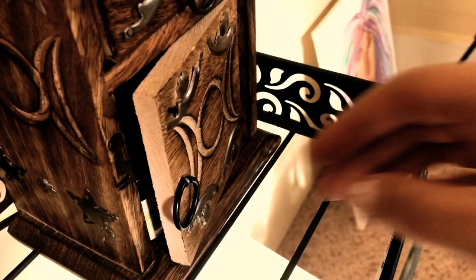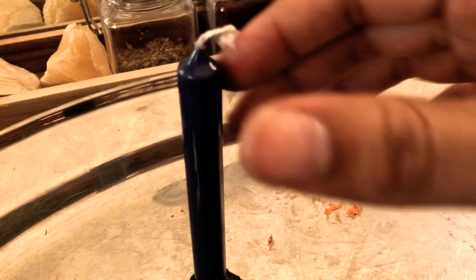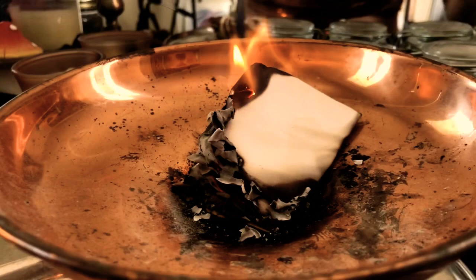After writing out our list of intentions, we're going to anoint our candle. I'm taking my orange oil specifically for abundance and completely saturating my candle — I specifically chose a blue candle because it's very good for vision, direction, and guidance. After anointing the candle, take a burn-safe dish and fold up your piece of paper — the list you wrote — so that you can burn it away with the intent of handing it off and surrendering it all to the universe.